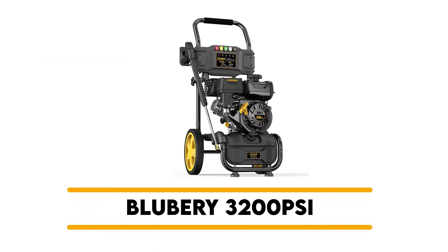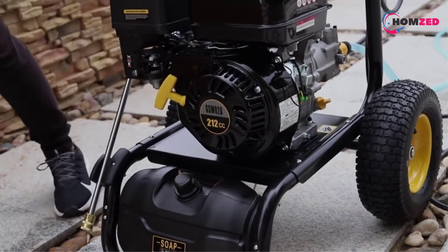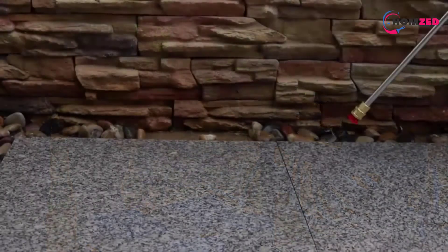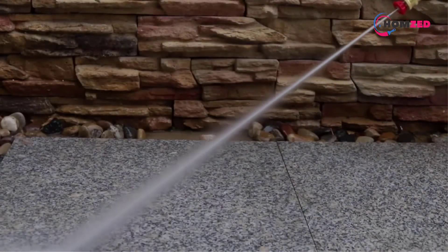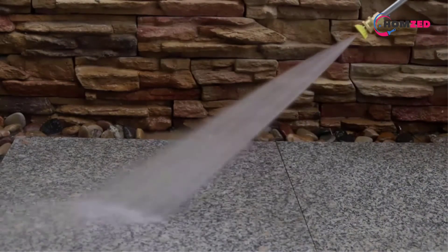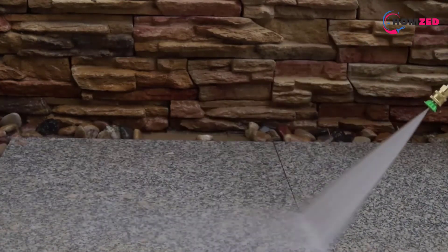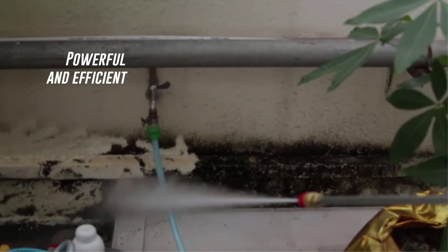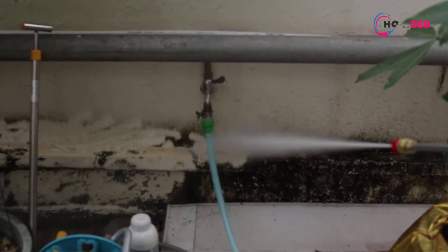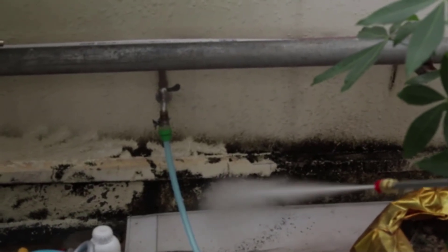Number 2: 3200 PSI Gas Pressure Washer. Customer satisfaction should be the priority, and that's precisely what this company is attempting to accomplish. In addition to its ability to wash off dirt with energy and flexibility, this gas pressure washer delivers 3200 PSI and stands out for its performance. This OHV engine enables the gas pressure washer to run on 173 cubic centimeters, which is a fantastic development. Using this product, you can wash almost any garage or car in moments. It is far superior to other electric washers that waste your time or take too long to remove hidden dust.